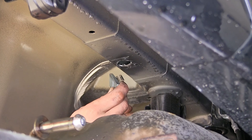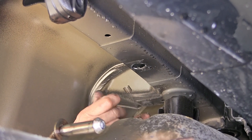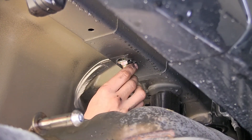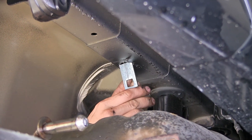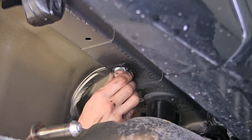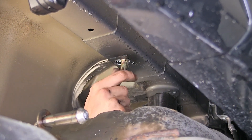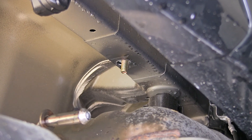Now we'll take our pull wire and a block, place it on the wire, and thread on our carriage bolt. We're going to do what's called a reverse pull wire technique. We'll place the bolt inside the frame, followed by the block, then pull the bolt down through the forward hole and remove our pull wire. We'll repeat the same process for the other side.